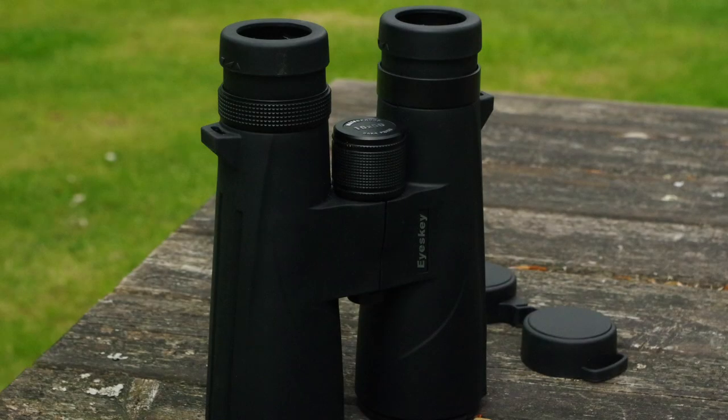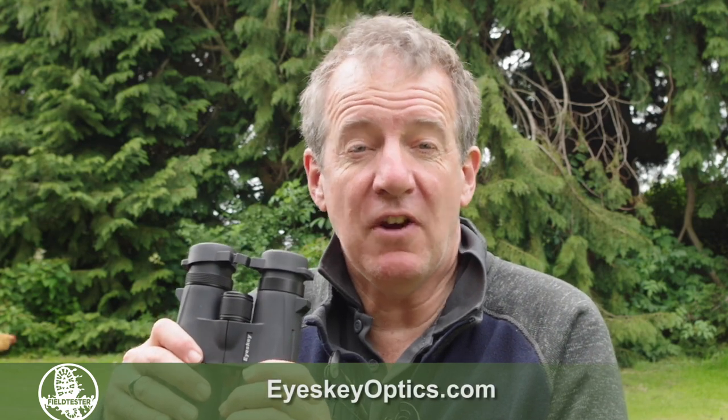If you want to watch that other film where I put these up against Swarovskys and Zeiss's, click on the link above. And if you want to find out more about iSki Optics, go to IceSkiOptics.com.